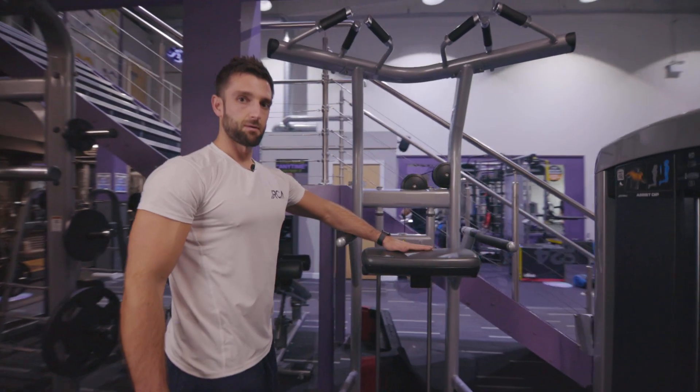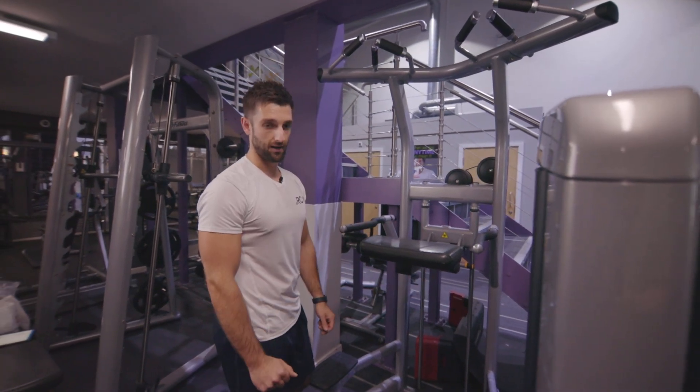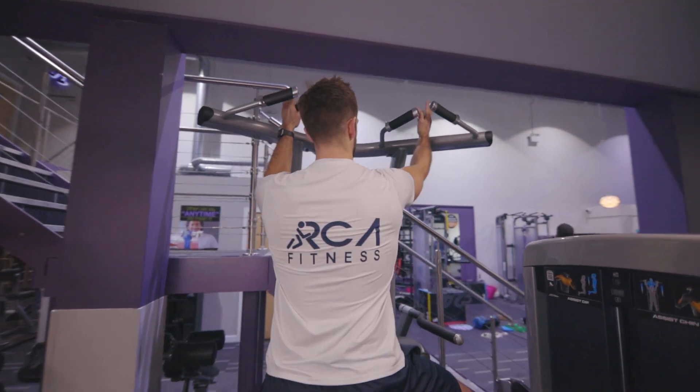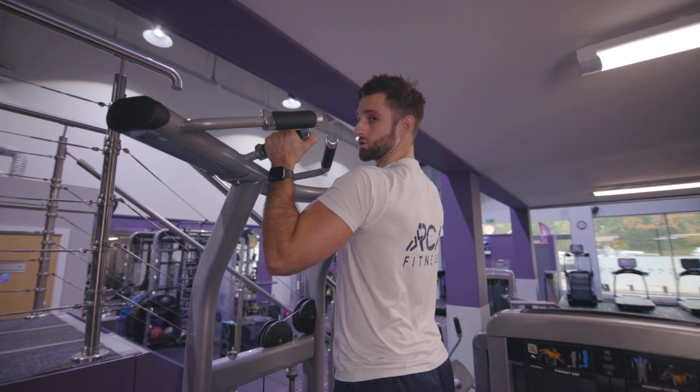Now I'm going to jump up. If this plate is not lifted up already, make sure that you just pull it out until it clicks into place. Walk up — parallel grip is going to be your middle grip, so your palms are roughly facing each other. Get your hands on, drop a knee on, and then straighten the body up.